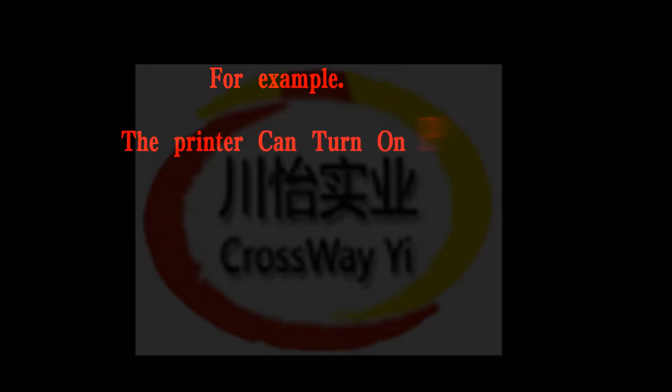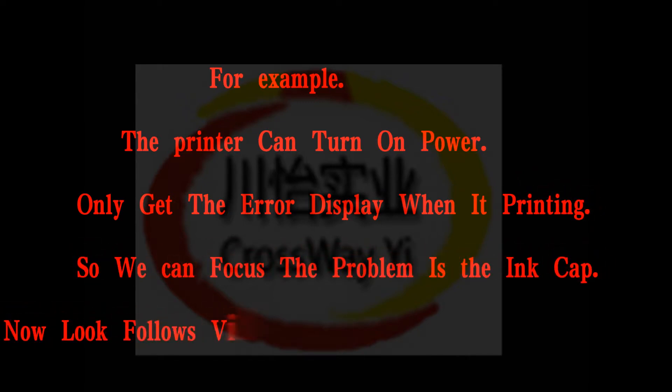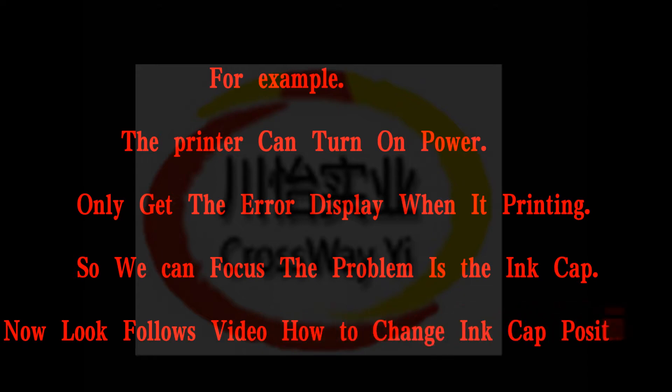For example, the printer can turn on power but only gets the error display when printing. So we can focus the problem on the ink pump. Now follow this video to see how to change the ink pump position.